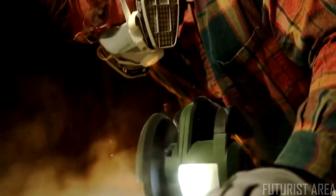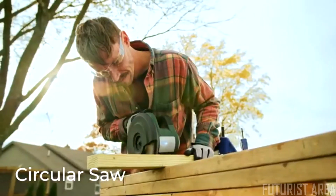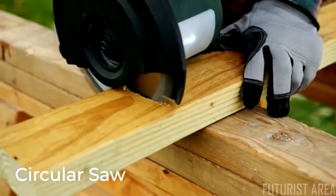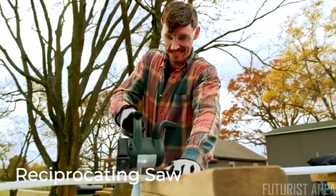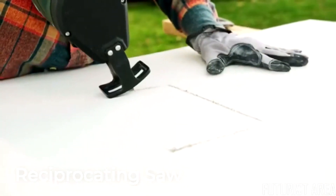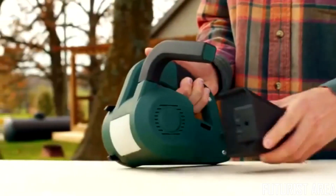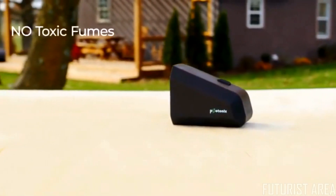Take on any number of home improvement projects with the circular saw attachment that effortlessly cuts through metal, wood, or even plastic. And with the reciprocating saw attachment, handle an array of materials like wood, fiberglass, stucco, or drywall.